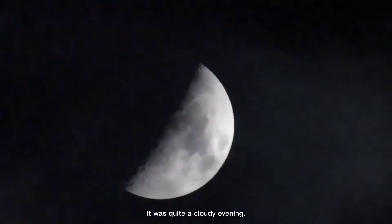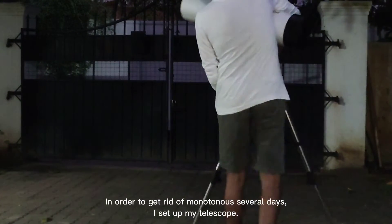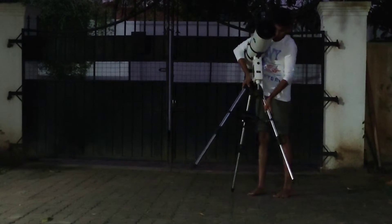It was quite a cloudy evening. In order to get rid of monotonous several days, I set up my telescope. Lifting this giant was not too easy.